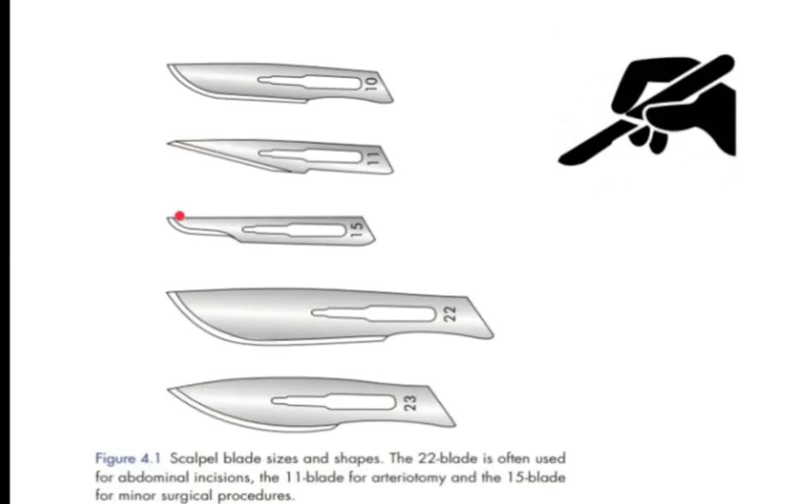The number 15 blade is used for minor surgical procedures like lipoma excision and small procedures. The major blades used for major surgery like laparotomy are number 22 or 23. In our setup we use number 22 blades.